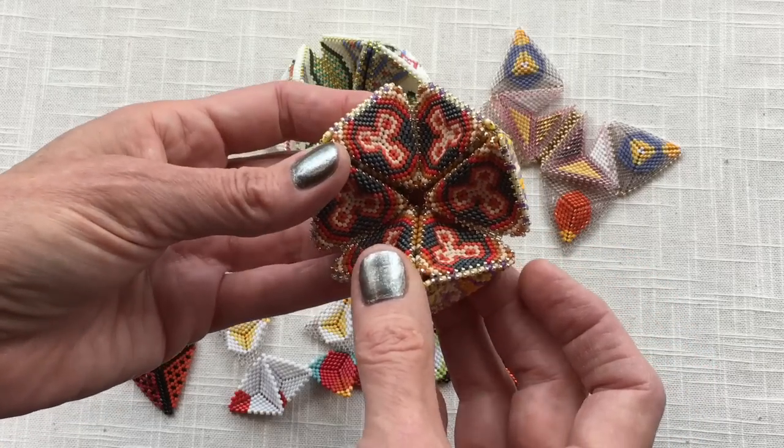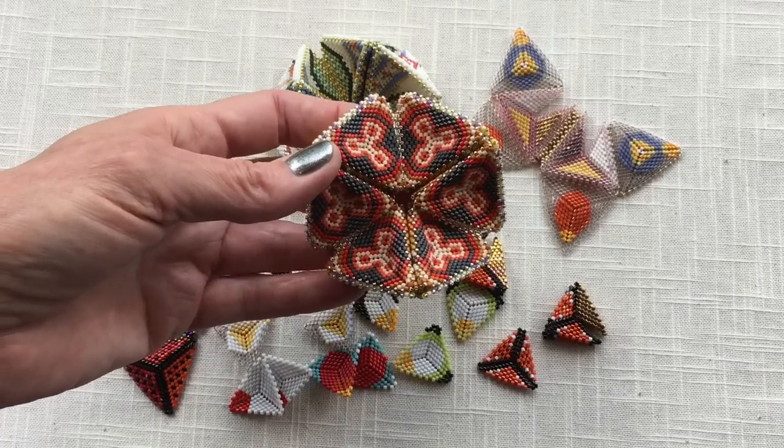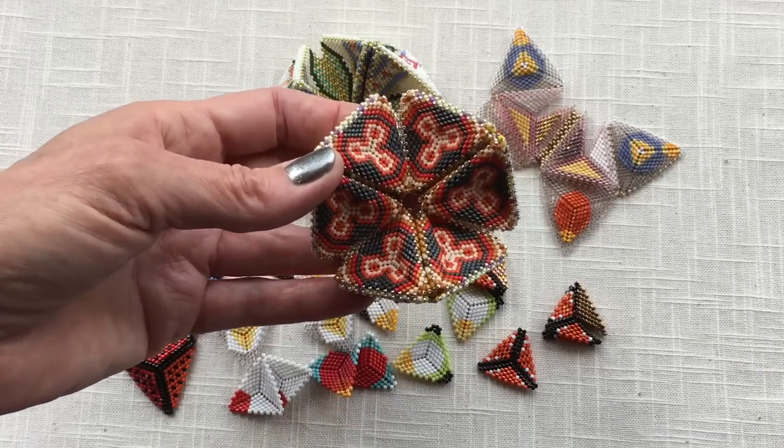We've got lots of triangle designs. We'll have them on the website, on Facebook — we've got hundreds for you. So triangles, kaleidocycle.